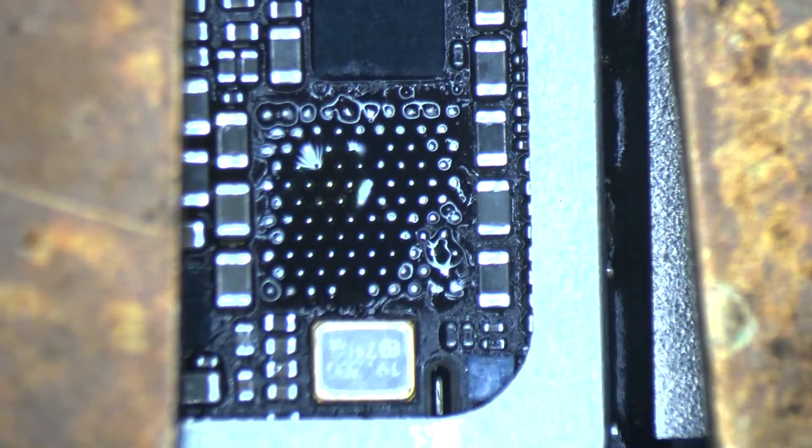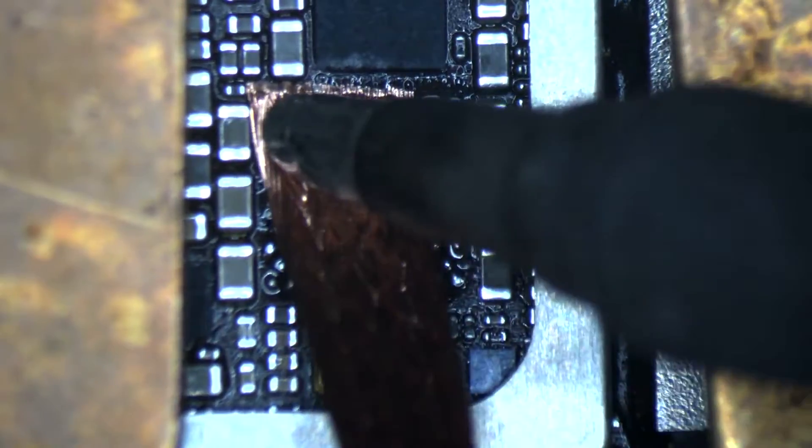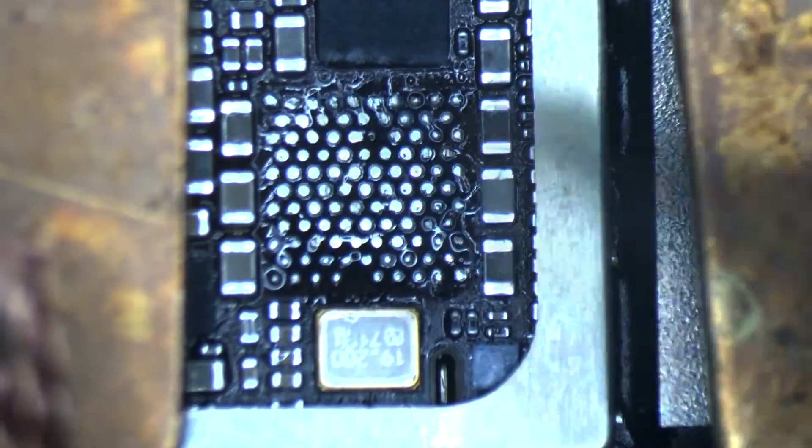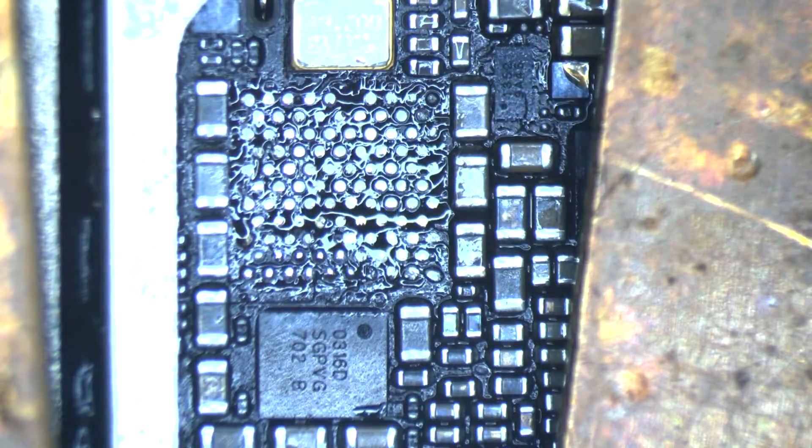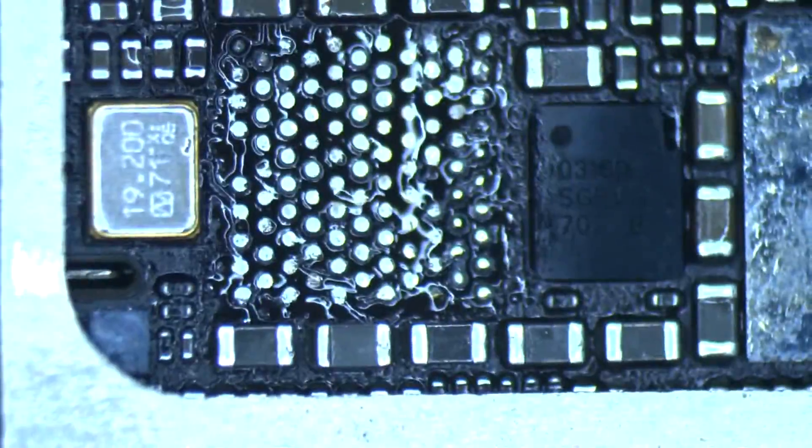After I finish cleaning up all the pads, I'm going to measure every pad for the PMU baseband. I'm also going to put a photo including all the diode values for every pad for the PMU. Let's get going.